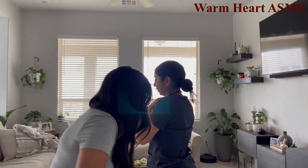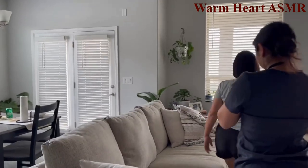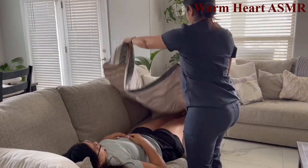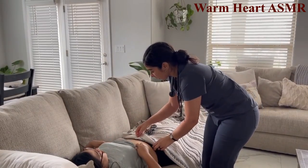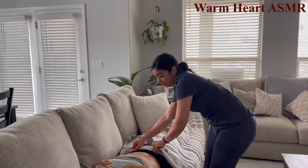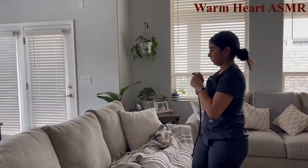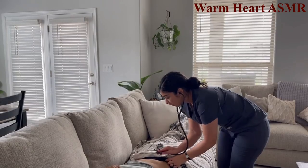Having the patient lie down to auscultate the abdomen — covering for privacy. Lifting up the shirt and inspecting for any abrasions, open wounds, or ecchymosis. None noted.